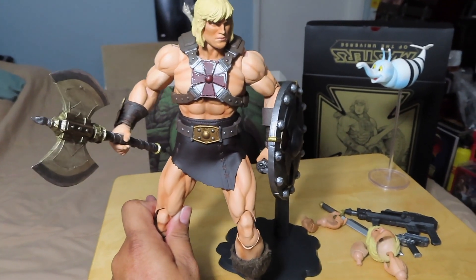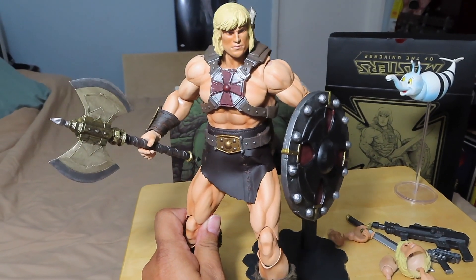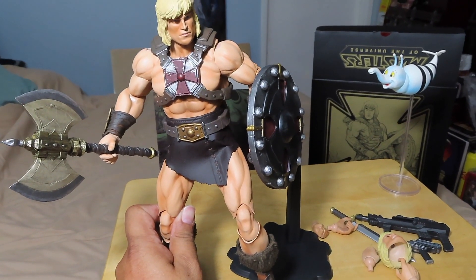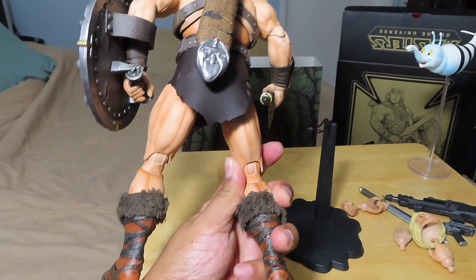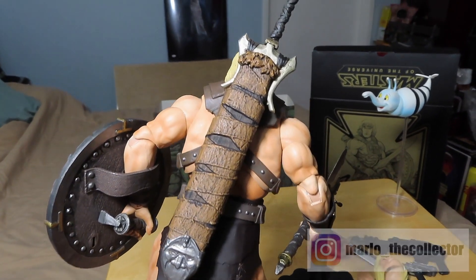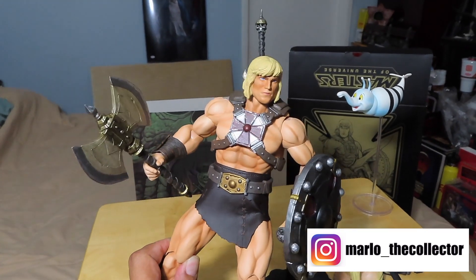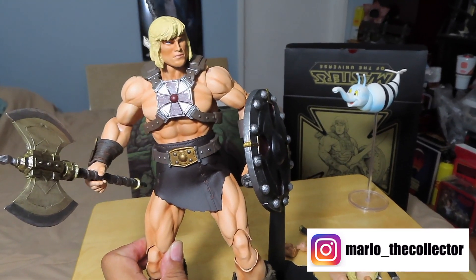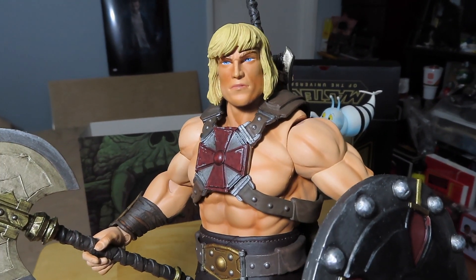Stay tuned for my review of the 1/6 scale Mondo Skeletor coming up next. Hopefully you enjoyed this quick video unboxing and review. If you did, please give the video a thumbs up, share the video, like the video, and if you haven't already, please do subscribe. Take care guys — as always, keep on collecting, and I will see you all next time. Bye-bye.